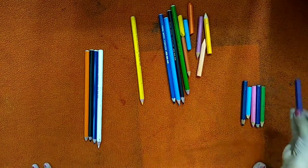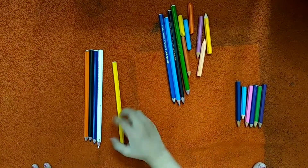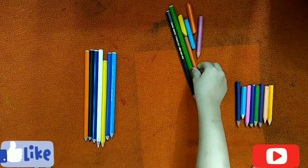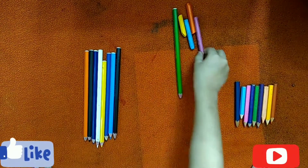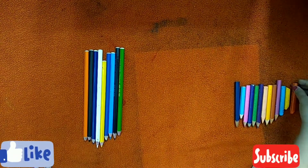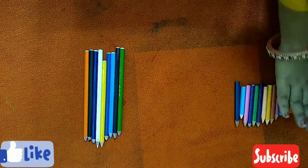So I have shown you four types of sorting activities. Please do try these with your kids at home. I hope you liked the video, so please share and subscribe. Thank you, thanks for watching.